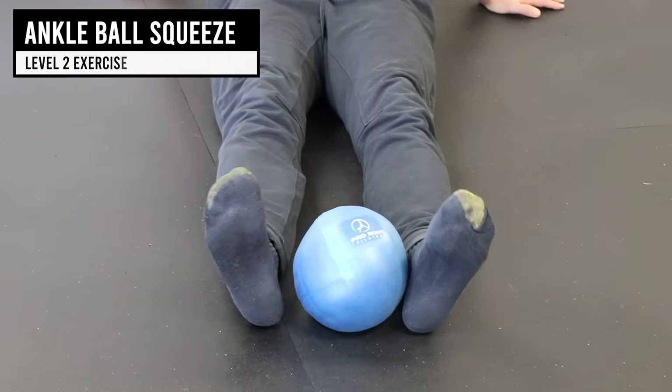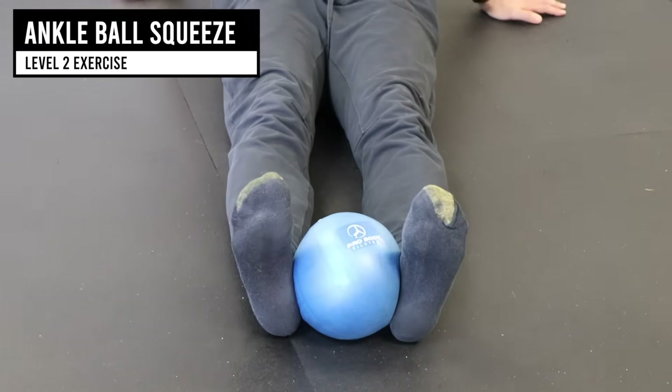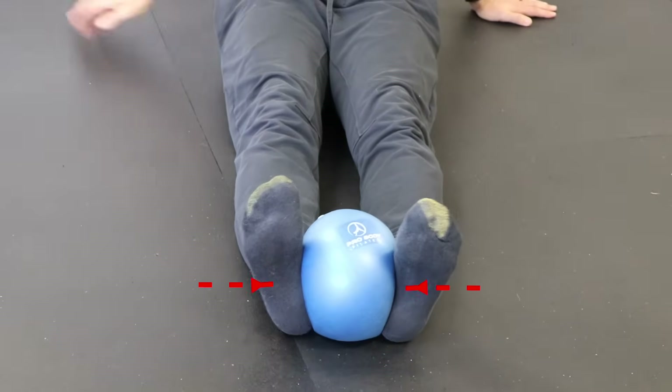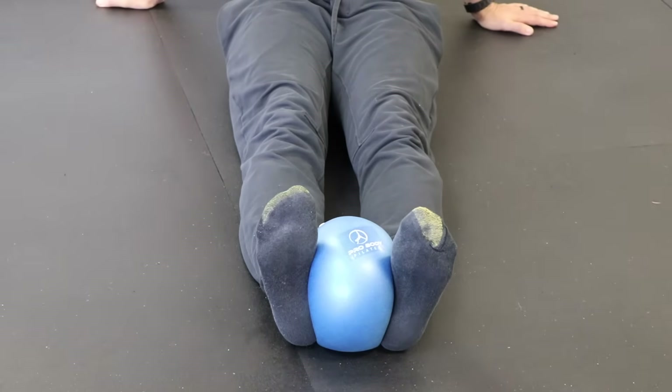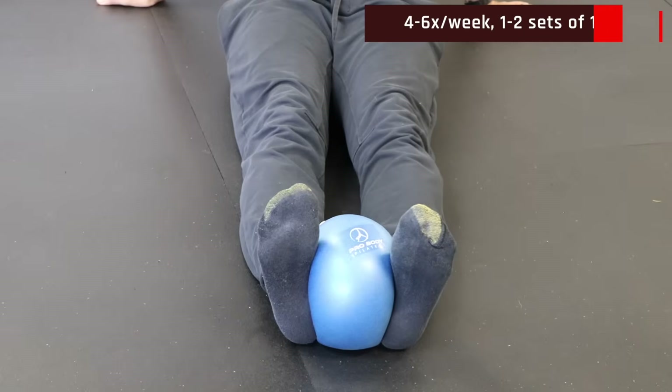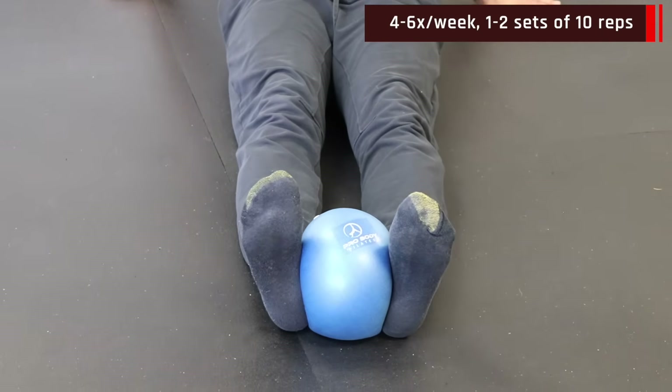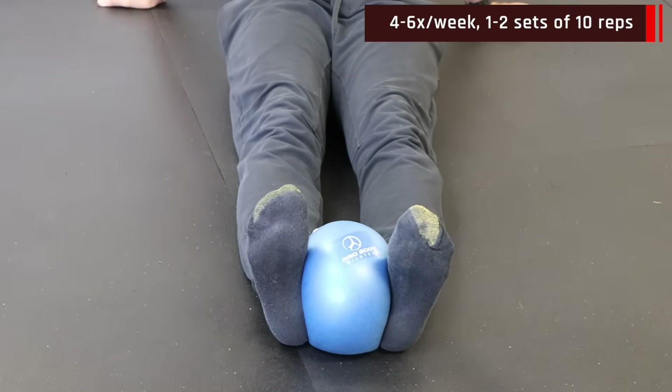For the medial ball squeeze, with your legs straight, place the ball between your ankles, keep your knees straight and ankles neutral, and press your feet in using your adductor muscles. Hold for 10 to 20 seconds and then repeat. Make sure to keep your knees straight and in contact with the ground the whole time while really squeezing with those inner thigh muscles.